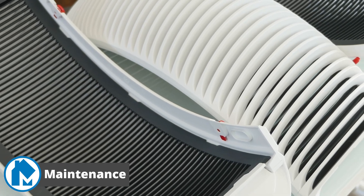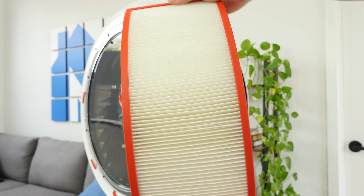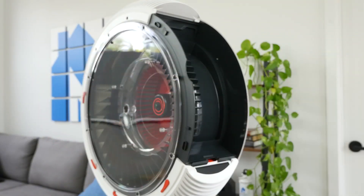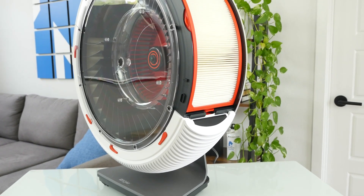Maintenance for the IQ Air Atom X is fairly straightforward, only requiring replacing and cleaning filters. The pre-filters can be vacuumed or washed clean as needed, whereas the HEPA filters will need to be replaced periodically. The filter indicator light will notify you when that needs to happen. However, most HEPA filters should be replaced annually based on usage and environment.